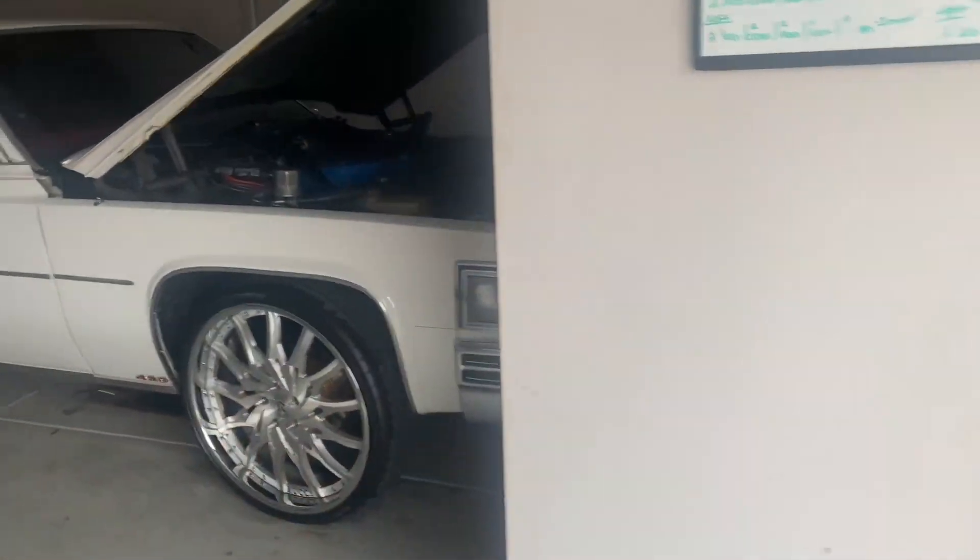I went with a new style of wheels for this Monte Carlo and I'm telling y'all it may be different. I know y'all have seen it on a bunch of other G-bodies, but it's my car and my money. I went cheaper this time, a lot cheaper, so I'm gonna flip this around and show y'all these wheels we got for the money.